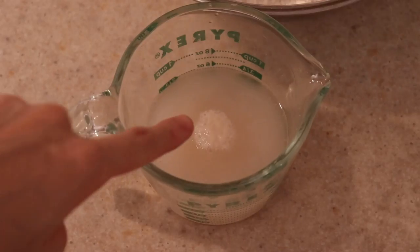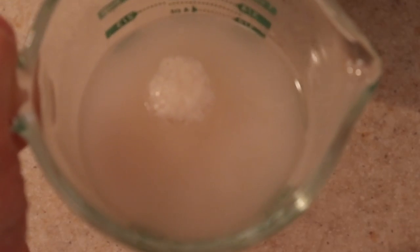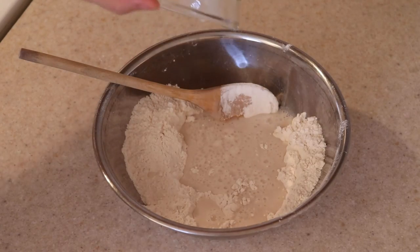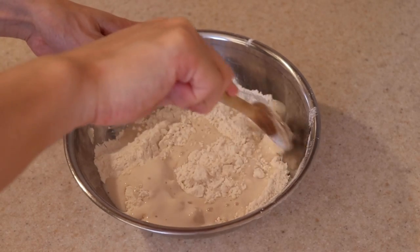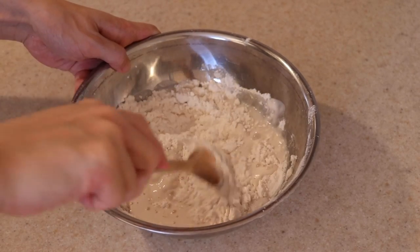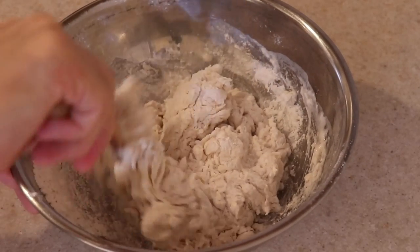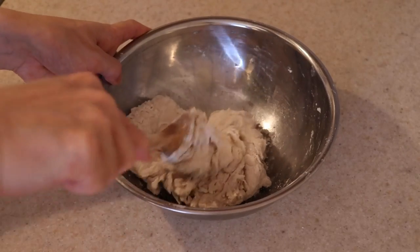Our yeast should have activated by now — you know it's alive if you see some foaming at the top and some bubbles forming throughout the mixture. Pour the yeast water mixture into the flour and begin to combine everything together with a wooden spoon. Remember to scrape down the sides of the bowl as well. Eventually it will come together into a dough.